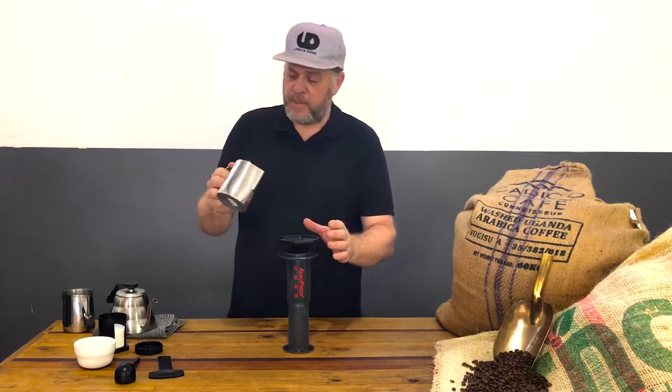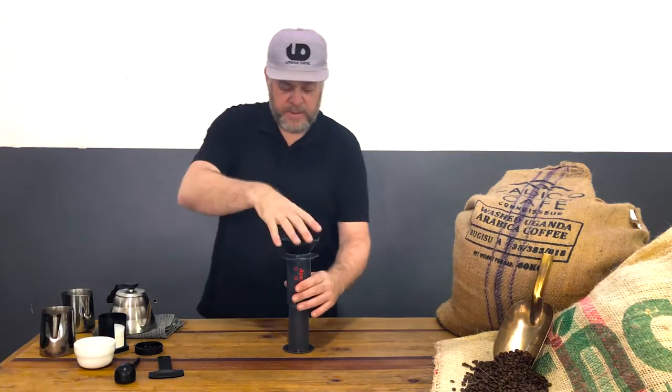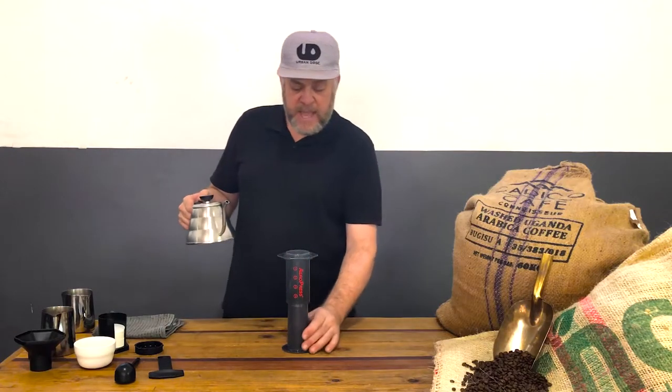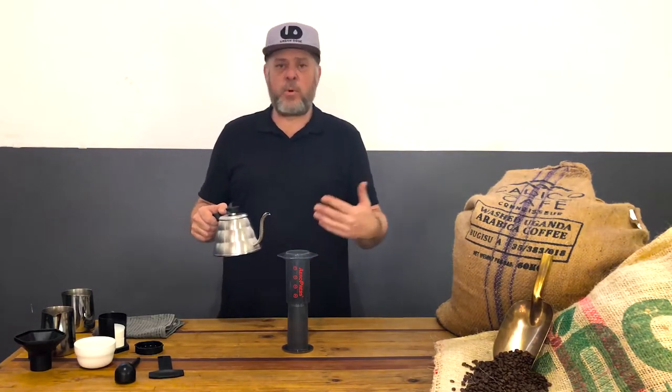Here's my coffee which I pre-ground — I'm just going to pour it in. You can time this if you want; brew from when you start pouring is around one and a half minutes. The AeroPress doesn't need more brew time.